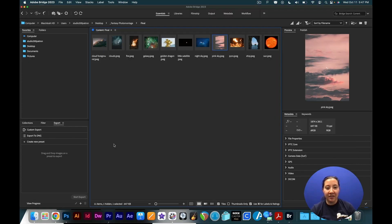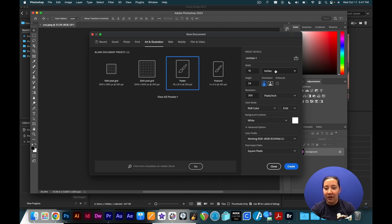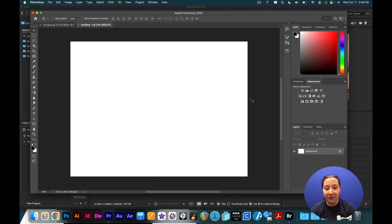Once you have made your initial edits in Camera Raw in Adobe Bridge, now it's time to actually open up Photoshop and create a new canvas. We are going to create a new art and illustration project — making a poster that's 18 by 24, landscape orientation. The 300 pixels per inch is good especially if you plan to print this out later. I'm going to change the color profile to Adobe RGB 1998 and hit Create, and this gives me a blank canvas to work with.